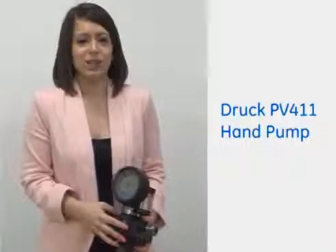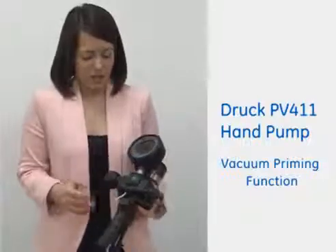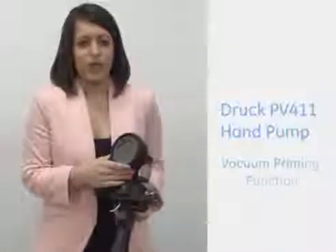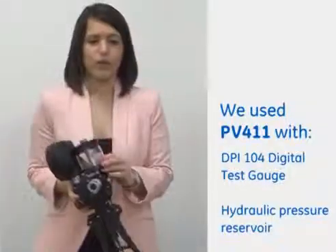It's both rugged and easy to use and I'm just going to show you the vacuum priming function. At the moment we've got one of our DPI 104 digital pressure gauges attached on top here. We've also got the hydraulic reservoir.